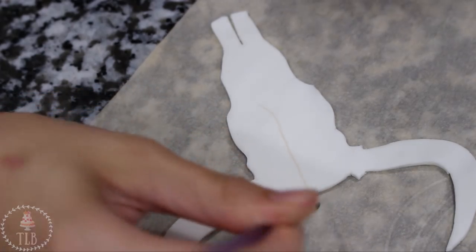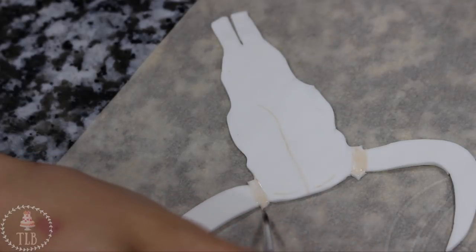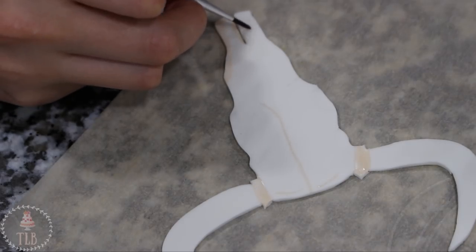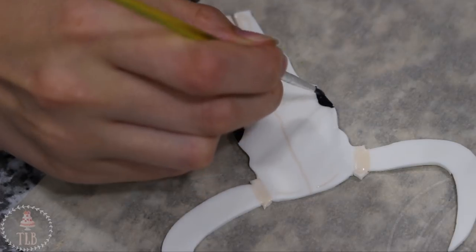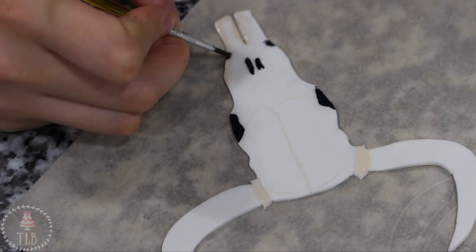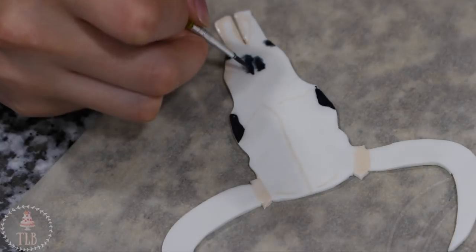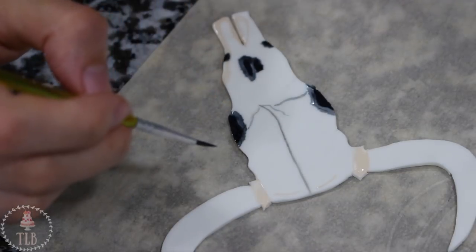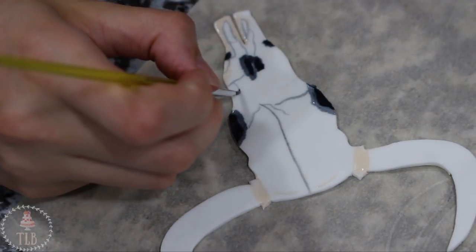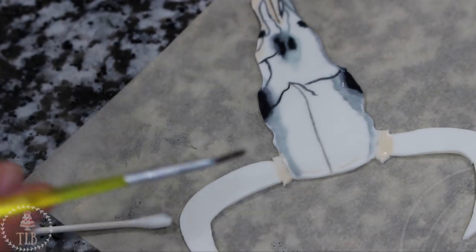I used a really small amount of brown food coloring with my food grade alcohol to just trace out those initial features, and then I started going over everything with a little bit of black. I used a q-tip to help me smoke out the colors, and I just used my reference photo so if you have one handy you'll have a better idea of what I was trying to achieve.